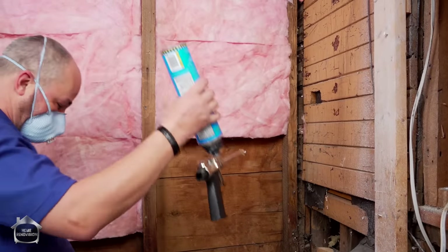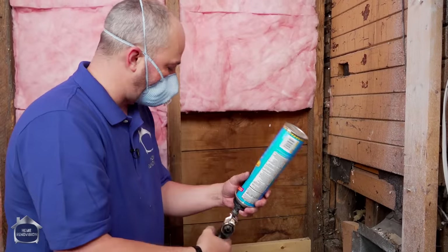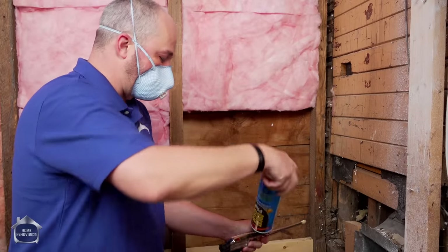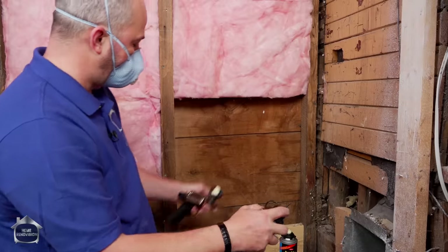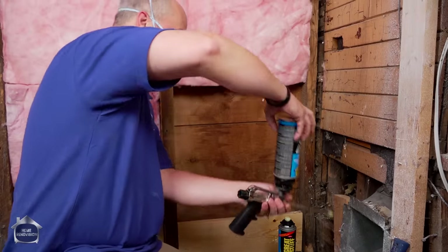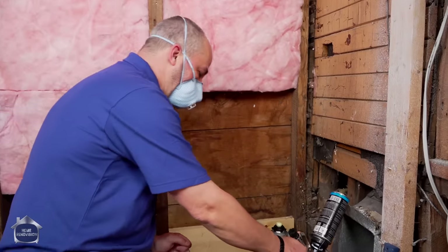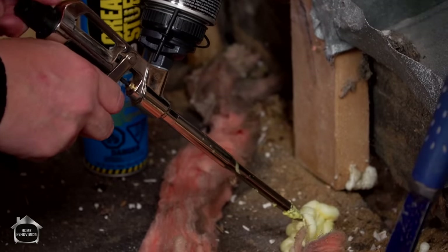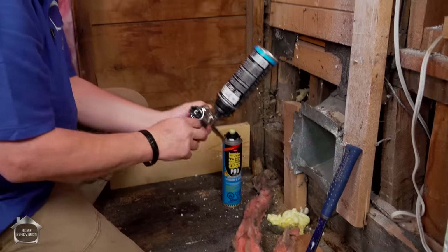The way we fill this gap is with a foam gun. Most DIYers use a can with the little nozzle, but this foam gun is the perfect DIY tool if you're renovating. Now listen - you close the handle before you use it, take the lid off, and you have to get one of these cleaners. Take the top off, screw it on, and you can clean out the innards of the gun as well. Open up the little valve and spray this out until all the old goop is gone. Now I know the gun is clean and I can close my valve up.